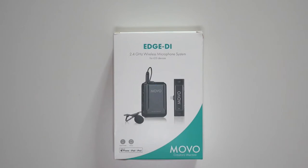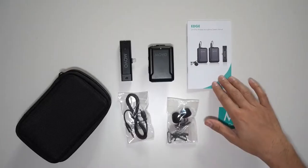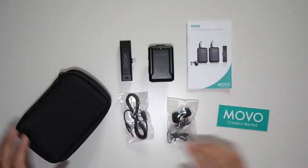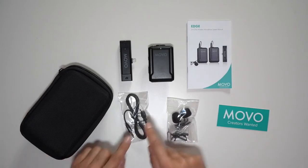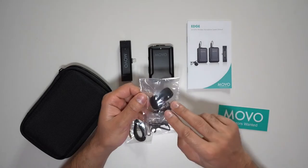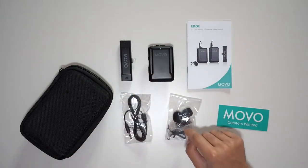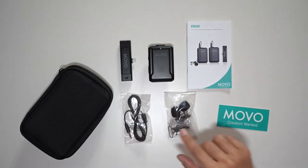This is the MOVO Edge DI, a wireless microphone kit for iOS devices that operates on the 2.4 gigahertz frequency band. Inside the box you have the user guide, a MOVO sticker, a very nice carry case, a wired lavalier mic, two protection sleeves, two clips, and a reset pin so you always have a spare in case you lose one or one gets damaged.